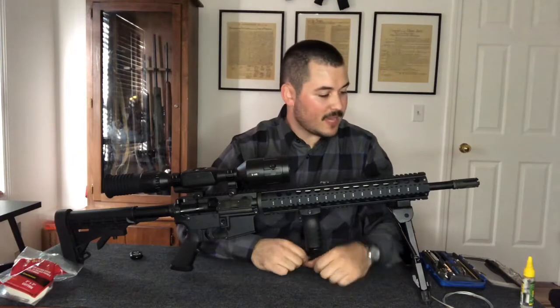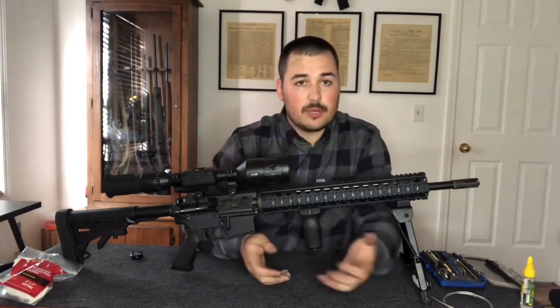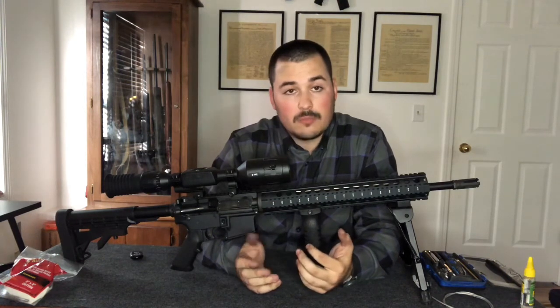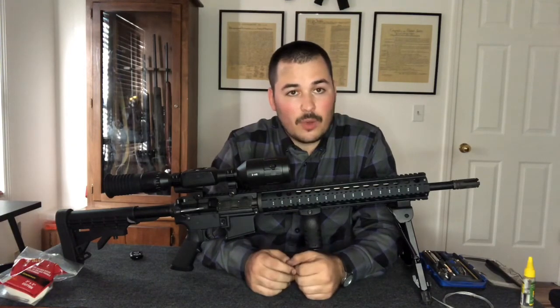Now I've got everything back together and the rifle is ready to rock and roll. If you've got any questions put a comment down below — I want to be doing more of these videos, so any suggestions for common firearm questions or firearms you want to see disassembled, share below. Thanks for watching.